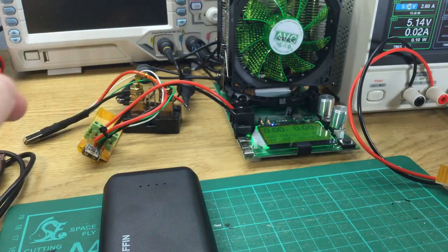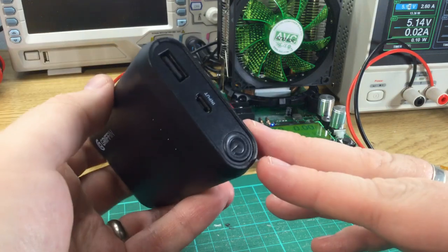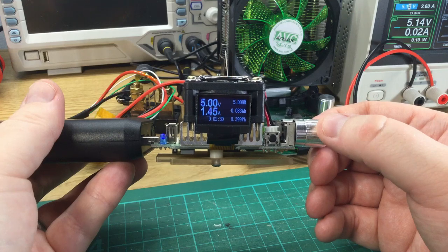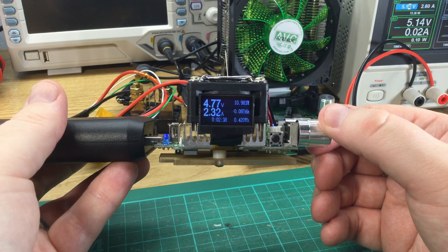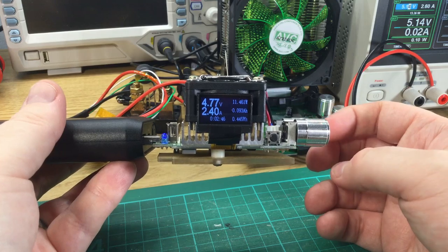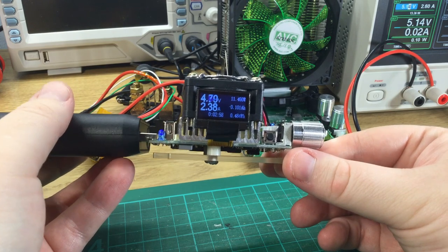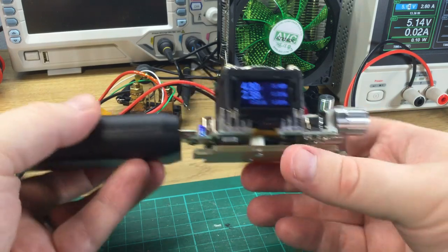Now I guess we can go back to testing. Unplugged, it's now showing all four charge lights lit. Hopefully it can do 2.4 amps this time. 4.77 volts — it's okay, but that's pretty uninspiring. It's solidly under 5 volts, which when you consider that you've got cable losses on top of that...